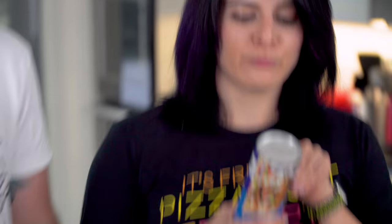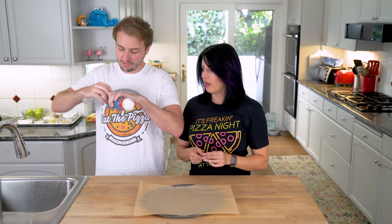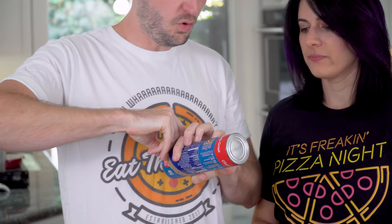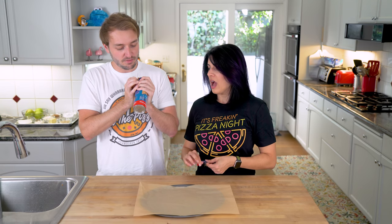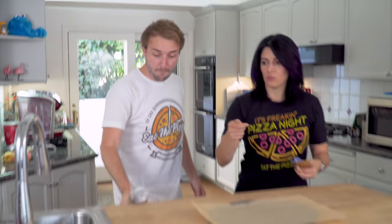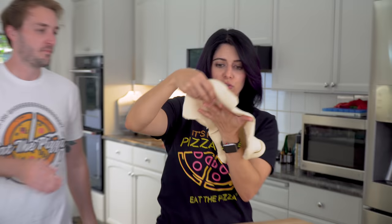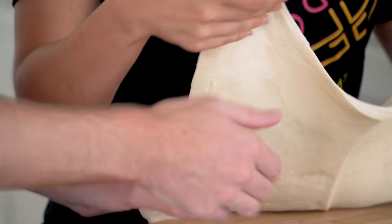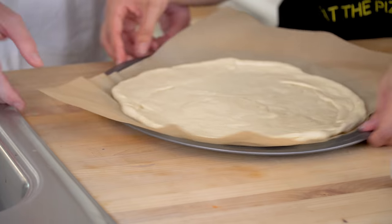First, we've got to peel and pop. Press spoon against seam. But we've got to peel it first. Oh no, this is a rectangle — it needs to be a circle. We should've got a circle. I don't think they make a circle one. We start by taking the corners to make it like a circle. We've got to pre-bake the crust while we cut the apples. Into the oven it goes.